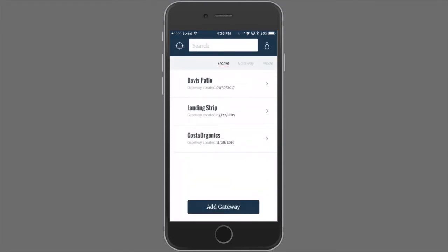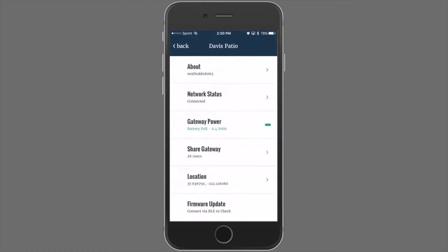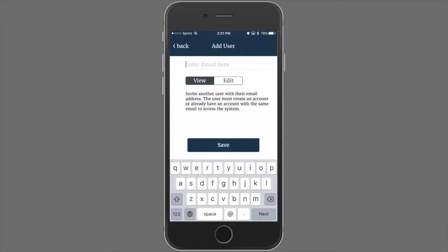Now back at your EnviroMonitor home screen, let's talk about how to share gateways. First, enter a gateway. In order to share this view, click the menu and scroll down to Share Gateway. You'll see a list of all users this gateway has been shared with. The top of the list is the owner and each user. There are view and edit privileges for a gateway. Edit privileges allow a user to edit the user list, add and delete nodes, and add and delete sensors. Let's add a user. Simply enter the email address, select View or Edit Privileges, and click Save.